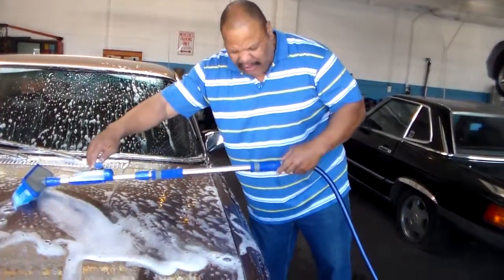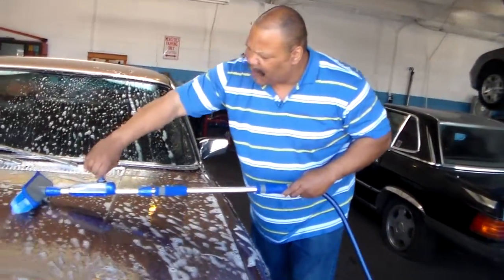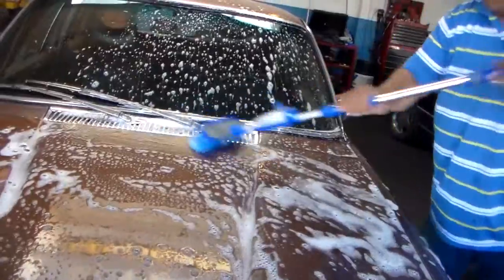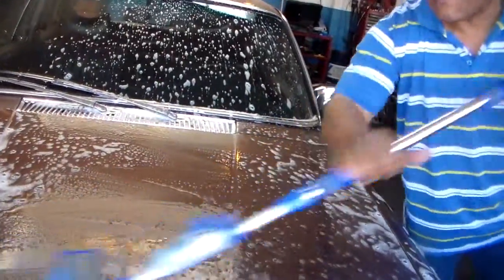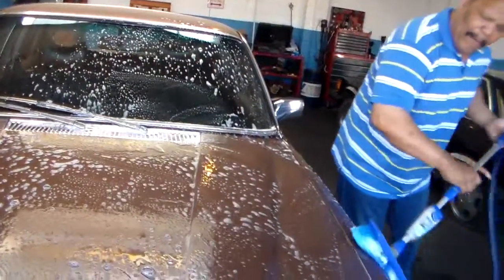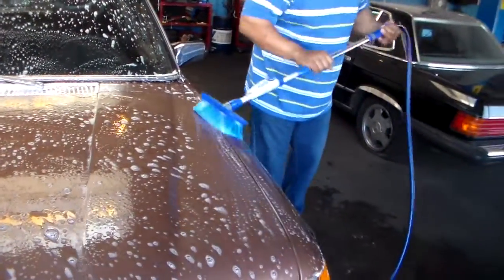Once I turn it off and turn it to the rinse cycle, what do you know — I can't tell when I'm actually rinsing because I have to wash all the soap out of the bristles first, wasting even more water again.